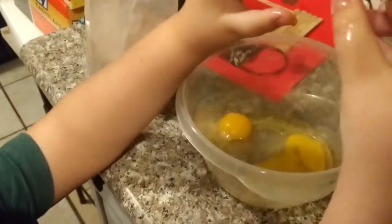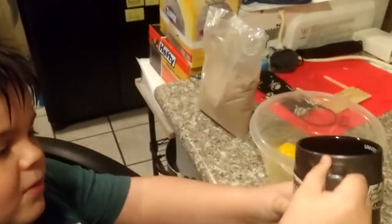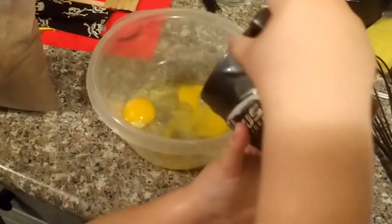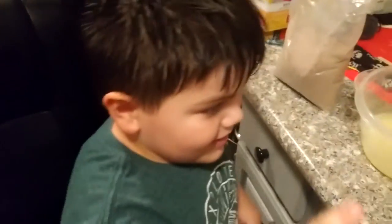I just exploded the egg. We're going to pour the water into the eggs — it's one third of a cup. How much oil do I put in? It's one third a cup of oil. Okay, let's pour it all in. Did you have to pour it all in?